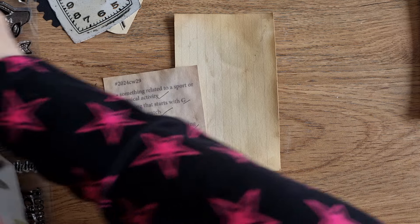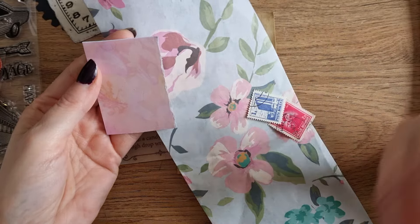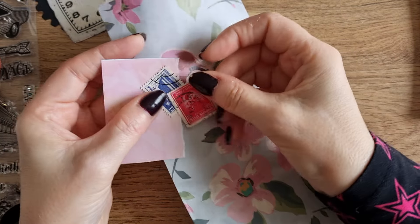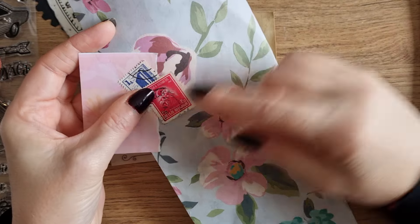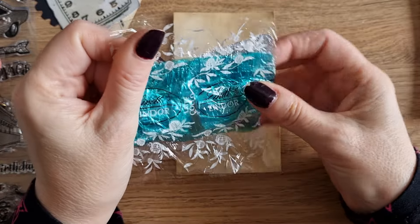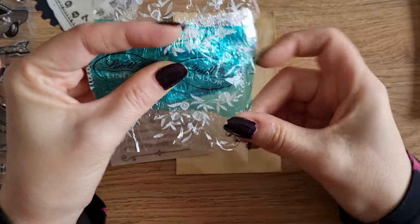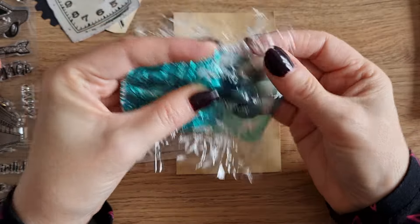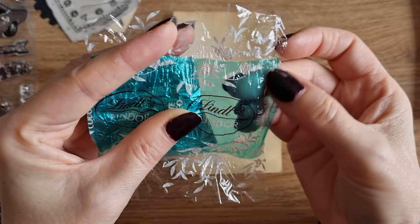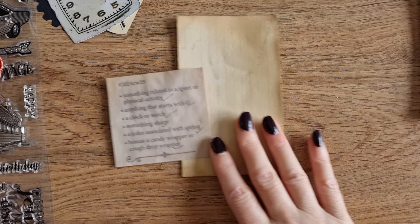A color associated with spring — so we have a few options again. I have some beautiful tissue paper that's all pale pinks and blues and has flowers, very spring-like. We have some stamps and a little scrap. And then bonus — a candy wrapper or cough drop wrapper. The only thing I had that would work is this chocolate wrapper, a Lindt one, I think their coconut one. It's got green and flowers on it, so it might work.